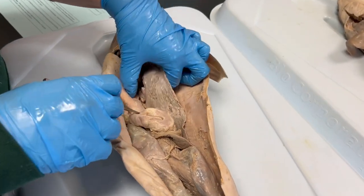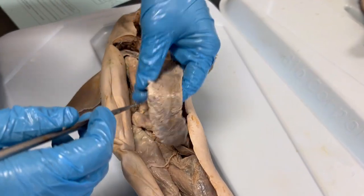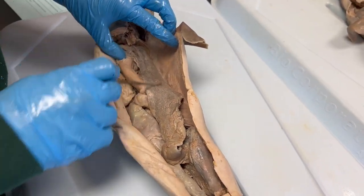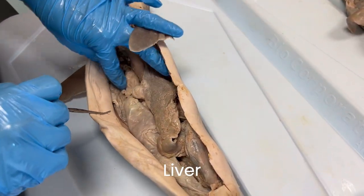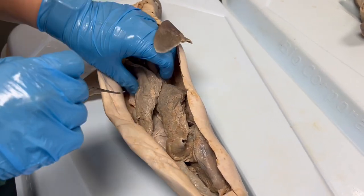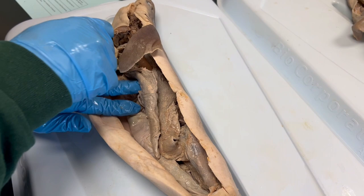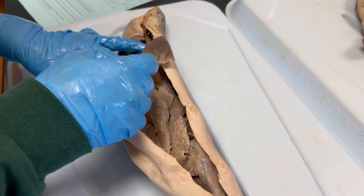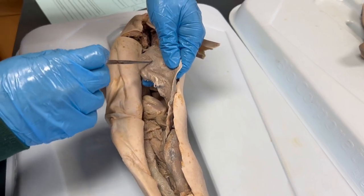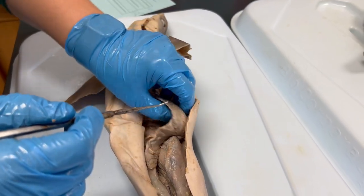Now on to some of the accessory organs of the digestive system — the ones that aren't in the actual digestive tract itself. First we have the liver. The liver of the shark is extremely large and oily. It is responsible for producing bile to help break down fats in the food they eat. It also detoxifies blood and produces a rather large amount of oil.